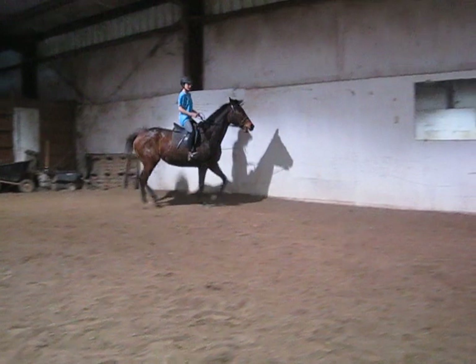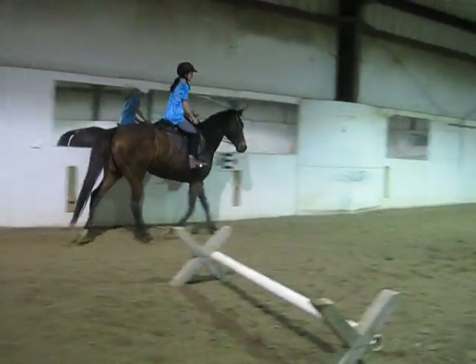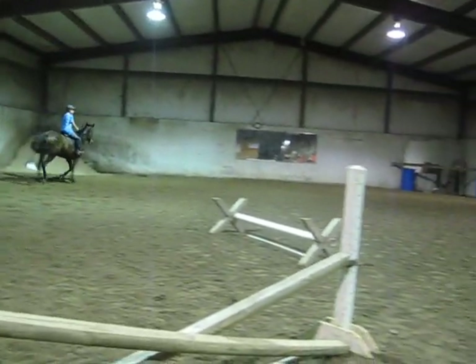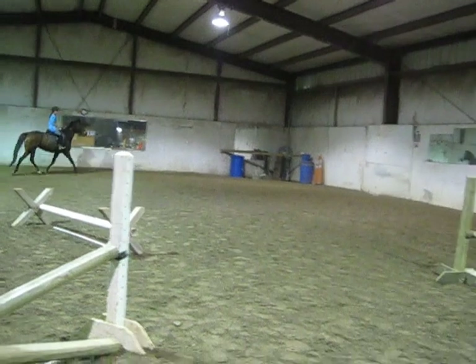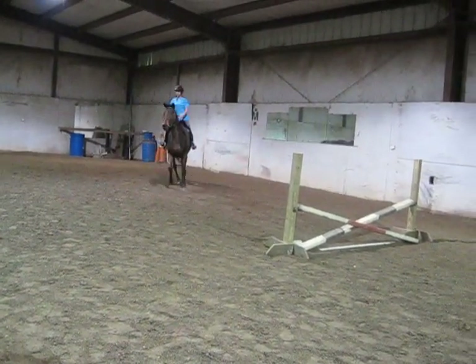So back to the schooling, the same thing. She starts to rush, do the circle. Wiggle — you've got room to go around the cavaletti. So wiggle, half halt, release. Half halt, release.